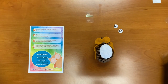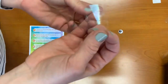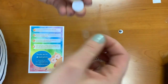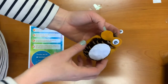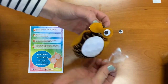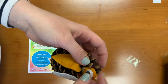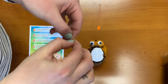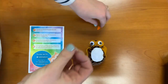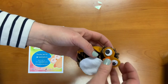Step seven: use glue dots to stick the googly eyes onto the eye patch. Take your glue dots and stick one googly eye on each side. Step eight: between the eyes, place the nose onto the pine cone using glue dots. The glue dots might be a little bit bigger than the nose — you can roll it up if you'd like. Put the glue dot on the back side of the nose and stick it right between the eyes.